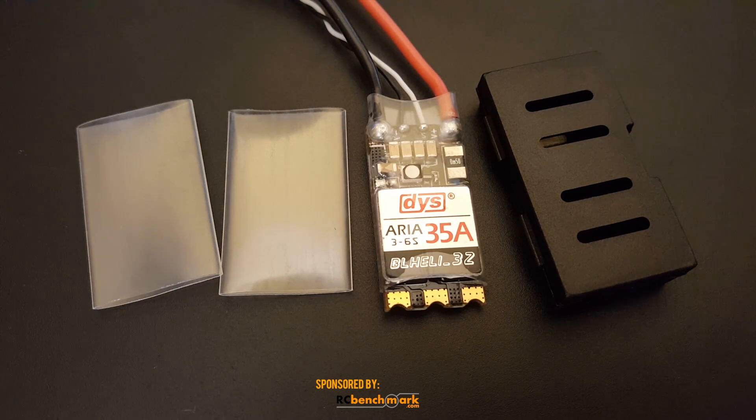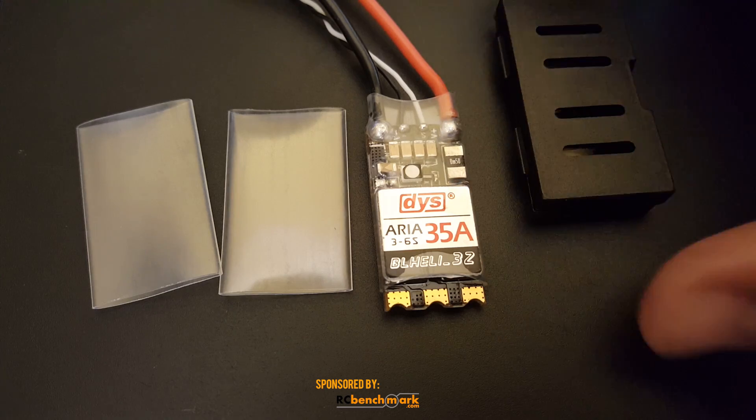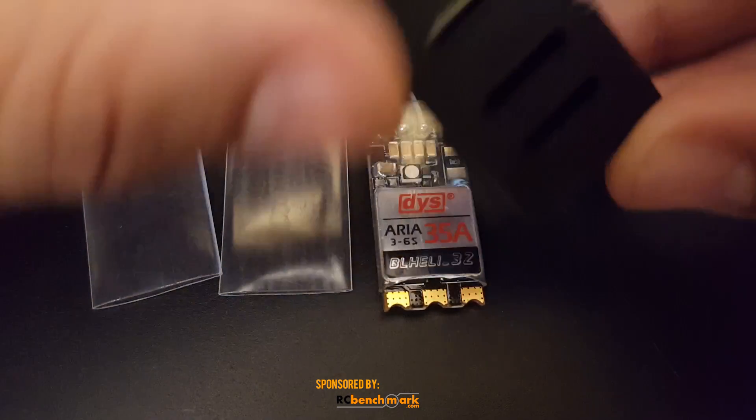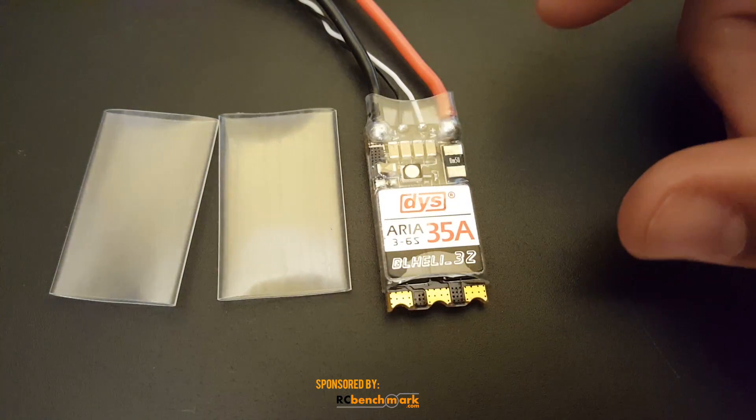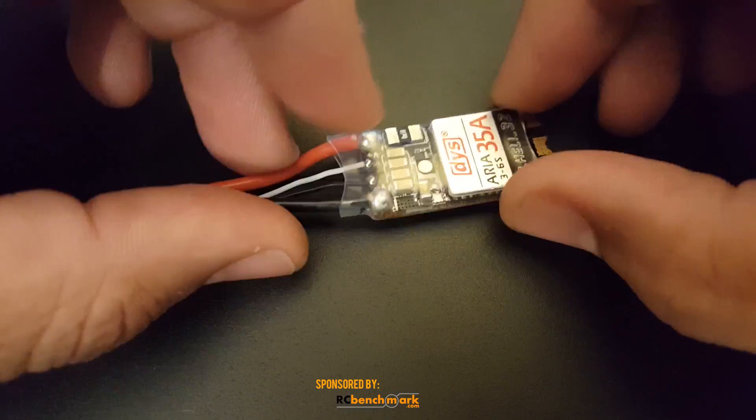Before we go into more details on the specs, let's see what it comes with. It comes with an ESC protector — DYS is well known for this, and I think most of their top tier ESCs come with one. They also give you two extra pieces of heat shrink plus one already on there, which is awesome.